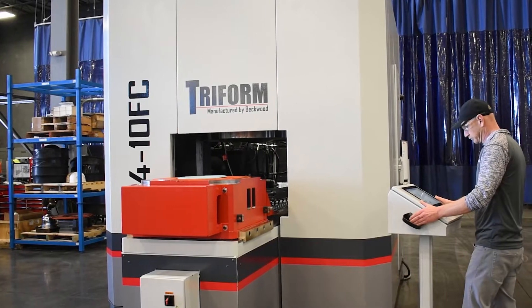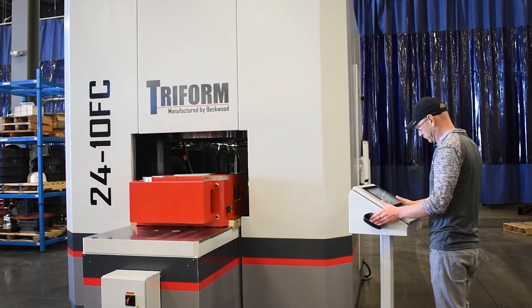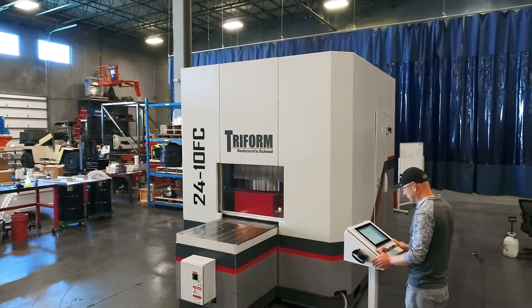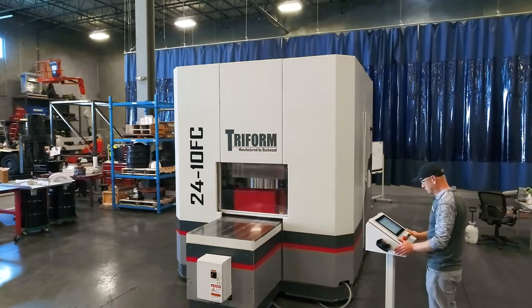Here at Beckwood, we're always looking for opportunities to collaborate with our customers to find a better process or a better method of forming or compressing materials. This project is another example of that, shifting from a traditional hydraulic press over to the hydroform equipment.